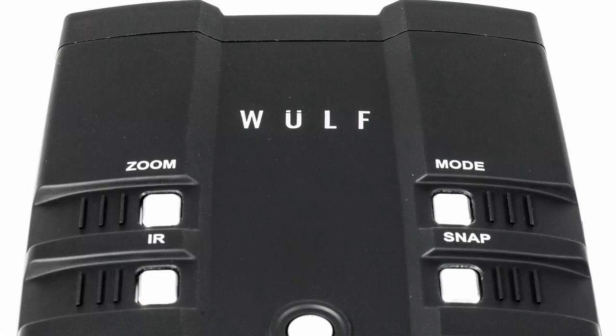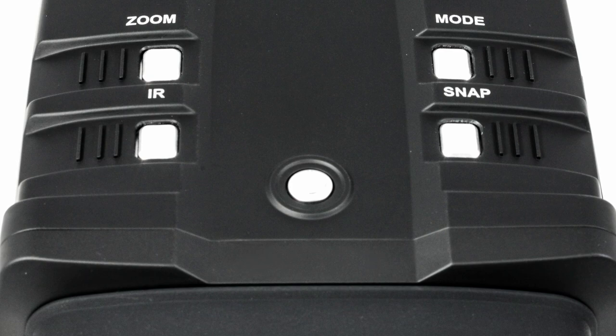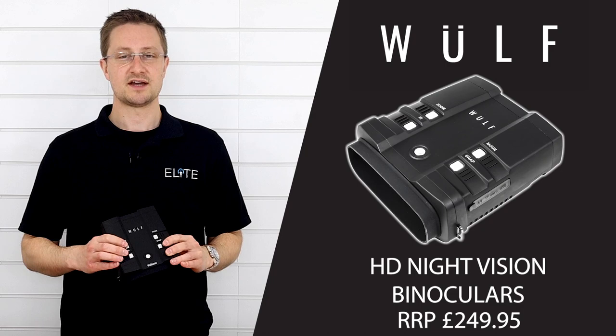Moving to the buttons on top, on this side we've got the zoom. The unit has 3.6 times optical zoom built in with a further three times digital zoom, which effectively makes the unit 3.6 to 11 times magnification. That works both in the day and at night.